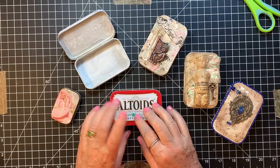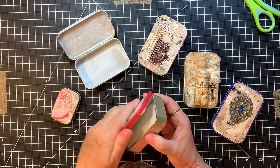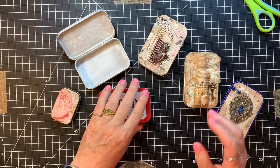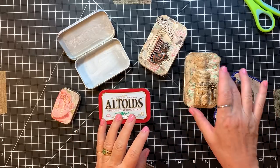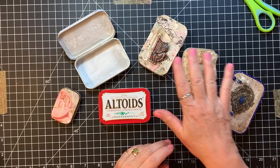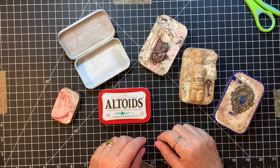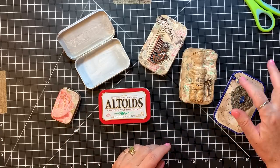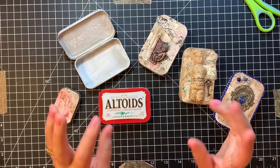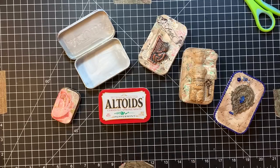As you can tell, we're going to play with Altoid tins today. This was something that I used to make when I was doing mixed media — all the time. I have a few left from those days. I'm thinking, if you're interested once you see them, I may put them on my Etsy because they'll just be in my inventory box otherwise. Someone might enjoy them. So we're going to do that today.